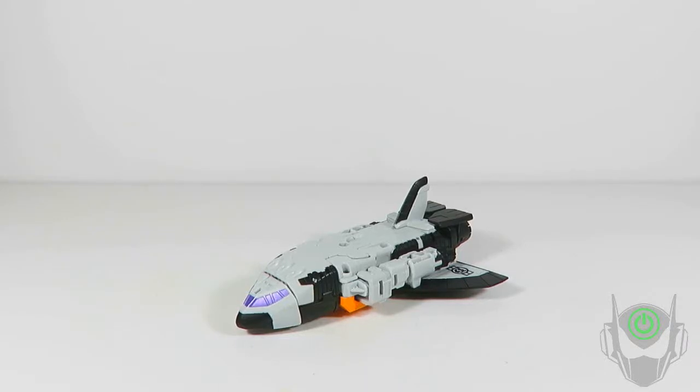This is Shuttler from Takara Tomy's Transformers Unite Warriors Balticus box set. This is the fourth figure I will be reviewing, and it makes up the final limb of the combined Ruination set.